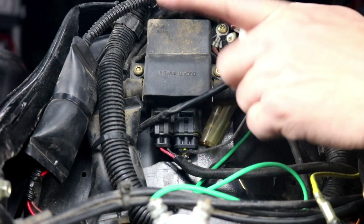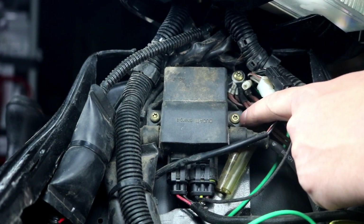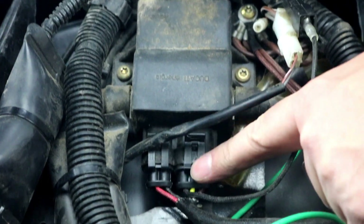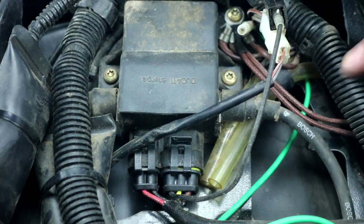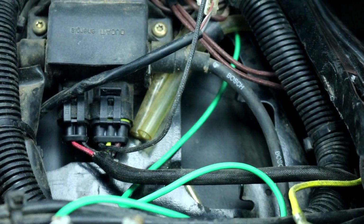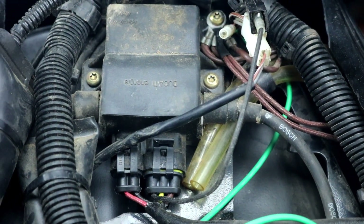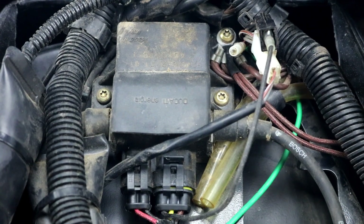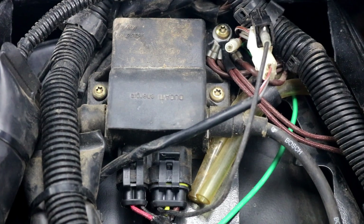Now we're going to go ahead and install our DC ignition conversion kit. To get started, we need to remove the Ducati ignition box up here. It's mounted with Torx T25 bolts on both sides. We're going to unplug our stator connection and both connectors, and then go back and unplug our spark plug wires and route them back up here because we need to reuse these with our new coil. Then we'll get our new CDI box and coil mounted up front. We include the mounting hardware, so we'll get that mounted and then show you how to make the connections for the new harness.